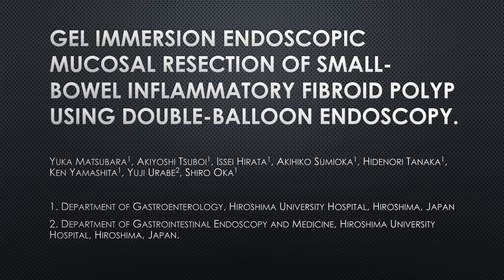Endoscopic mucosal resection of small bowel inflammatory fibroid polyp using double-balloon endoscopy.